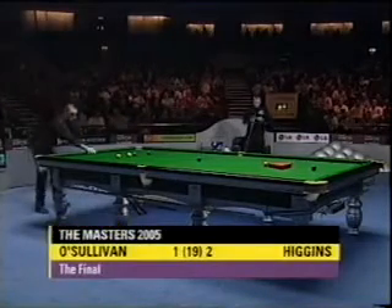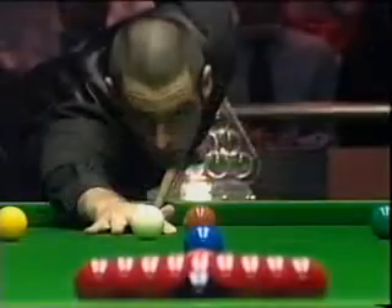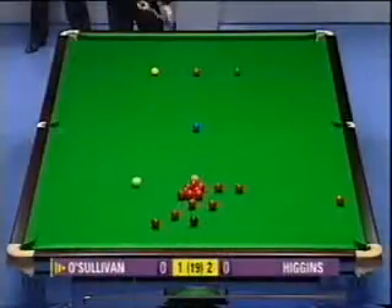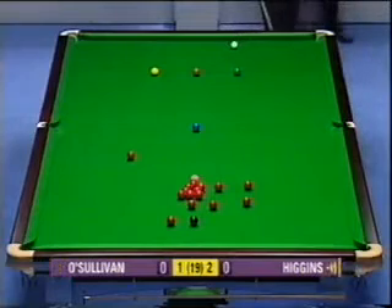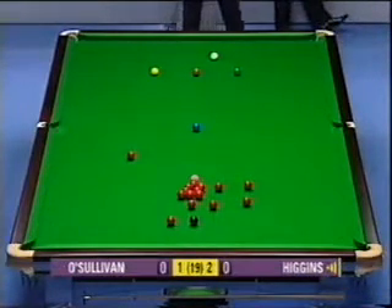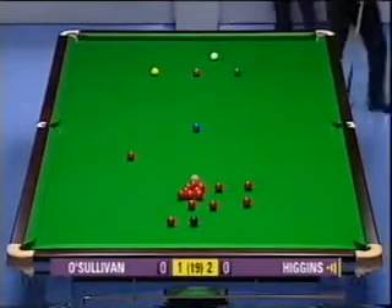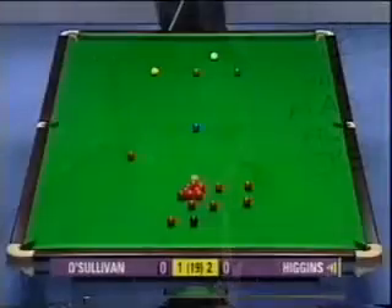Frame four, Ronnie O'Sullivan to break. Left-handed break-off shot from O'Sullivan. He did this in his match against Jimmy White, he did exactly the same against Graham Dott as well. He's obviously comfortable doing it — I can't see any logical reason why, but he's such a good player with his left hand. But what he's being asked now, for the first time this week, is a question.